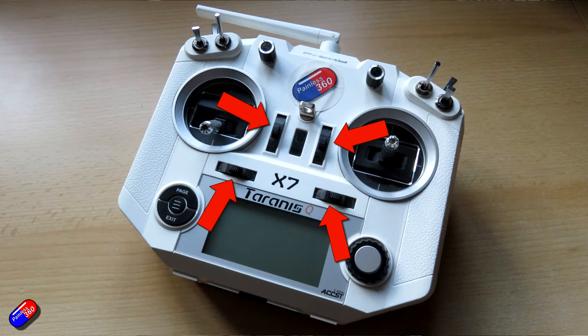Two last big pro tips: never ever use the trims on the radio to combat any roll or pitch movement in manual mode — always leave them alone, and potentially even disable them on the radio. You never do any channel reversing or trimming on the radio with INAV. It's all done within the flight controller.